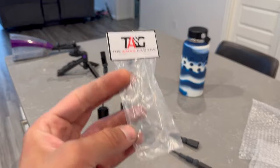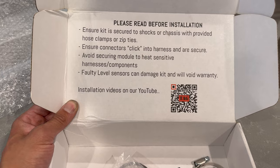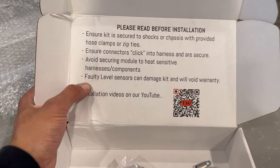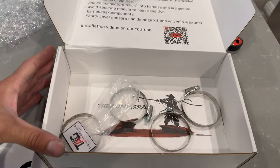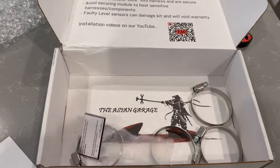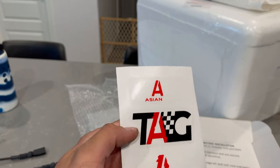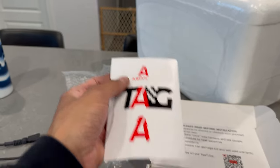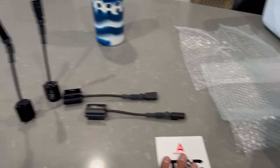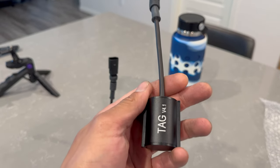The box notes that faulty level sensors can damage the kit and will void the warranty — that's interesting. They also include YouTube install videos — these boxes are dope. Let me show you the stickers — this one is definitely going in the engine bay. I am so glad I reached out to these guys; these are gonna look sick.